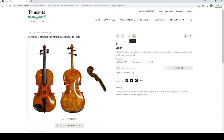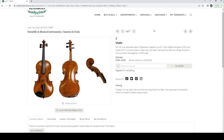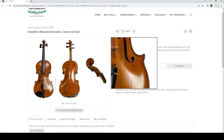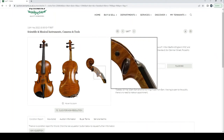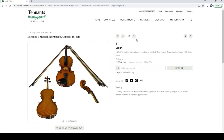Another violin labeled Lewis F. Milton, Bedford, England, 1932, with a Hawks and Son label as well. Estimate is 700 to 900 pounds. It looks fairly interesting — not too bad, plausible as a potentially early 20th century English violin.